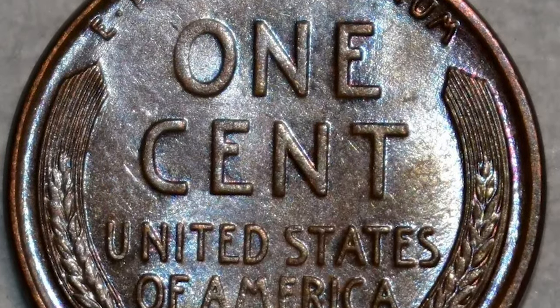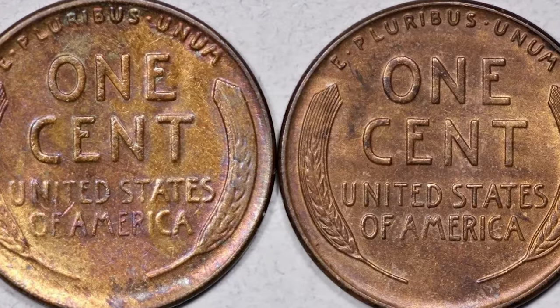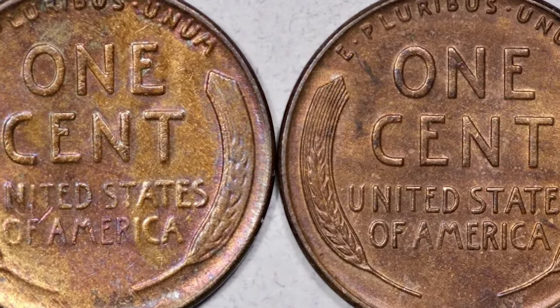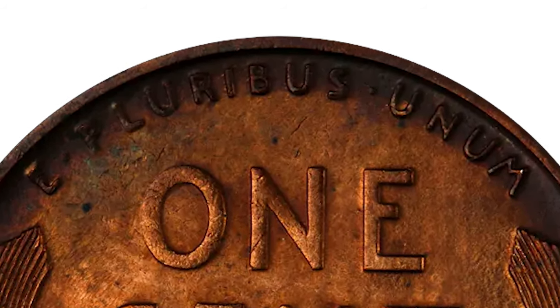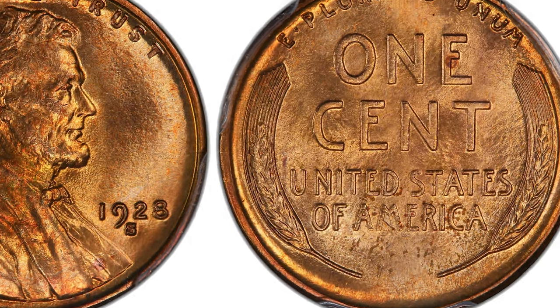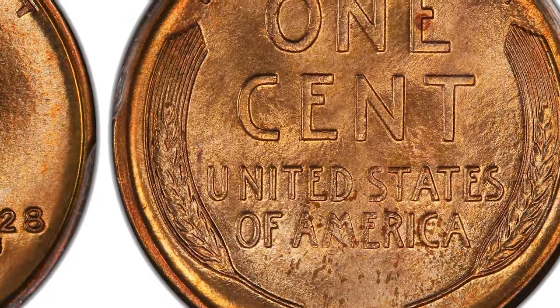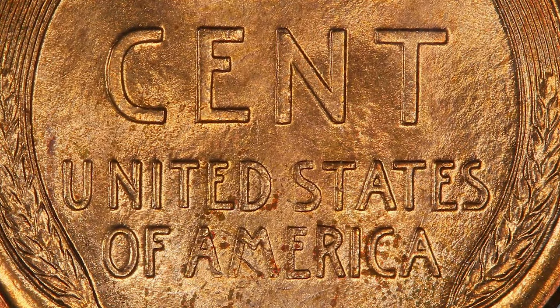On the reverse, two sheaths of wheat wrap around the right and left side of the coin. At the top of the design, the motto 'E Pluribus Unum' wraps around the rim. 'One Cent' is inscribed in large sans-serif letters — the bottom arm of the E extends beyond the arm at the top, and the middle arm is recessed. Beneath, in the same font but smaller type, 'United States of America.'